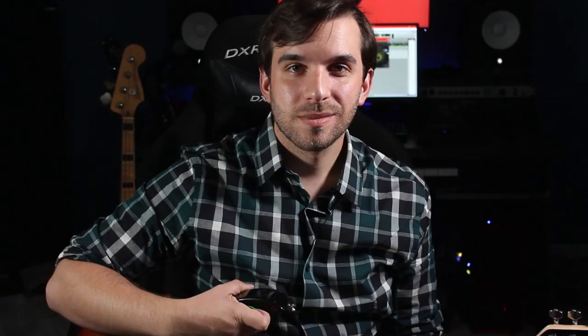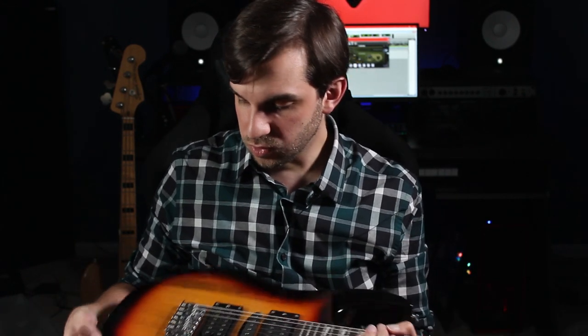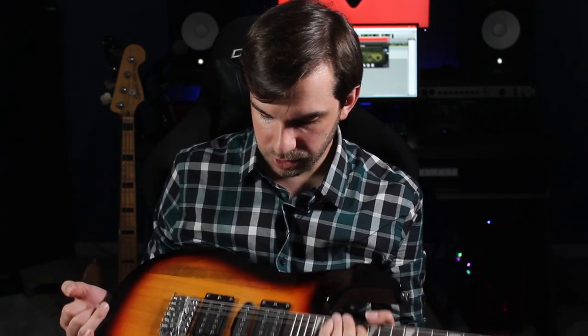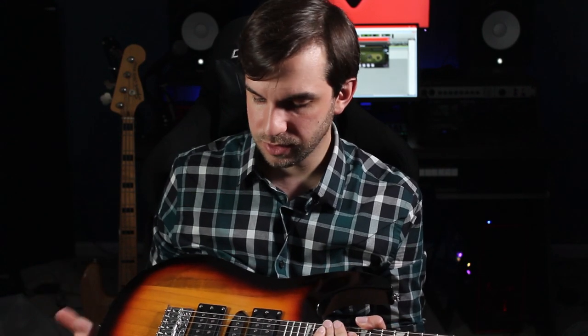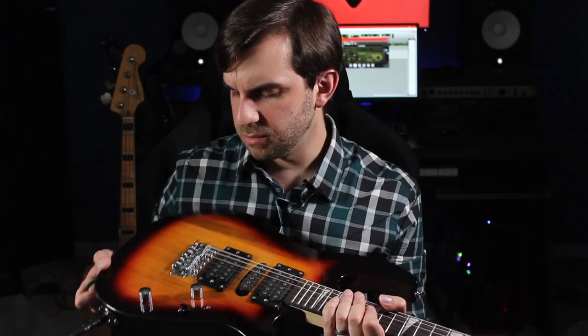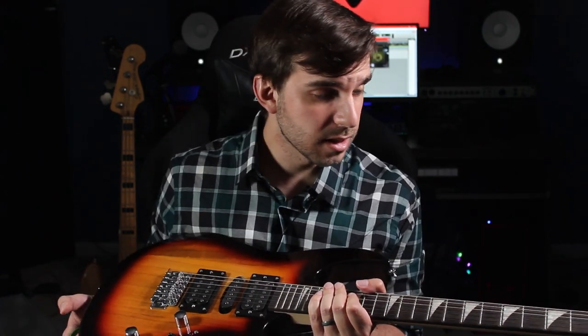Two weeks later. All right, I'm back and I've had a couple of weeks to get to know this guitar. It's got its pros and cons for sure, but I can safely say that for the price, this thing is pretty cool. First, I want to kind of go over the fit and finish. It is really well built — that's usually the first thing to go on a guitar in this price range, but everything feels decent and it feels like they used some okay parts. I was expecting the frets to have really sharp edges like you'll feel on a lot of inexpensive guitars, or to have something be really screwed up in the bridge. But honestly, it's all in working order.